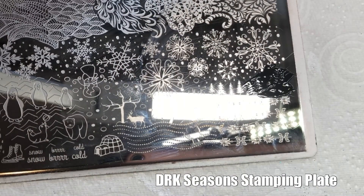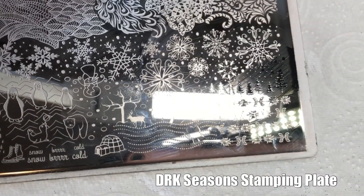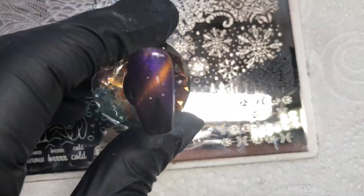I started off using these tree images from the Dr. K Season stamping plate. I began just doing it plain black first — you'll understand why I'm pointing this out later, because I didn't do all the rest of the nails like this, as I came across something stunning sort of accidentally.